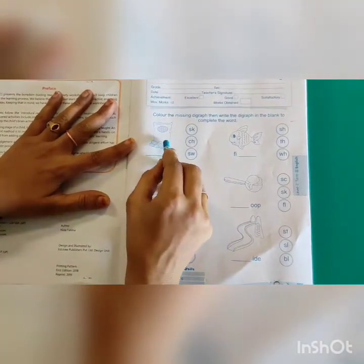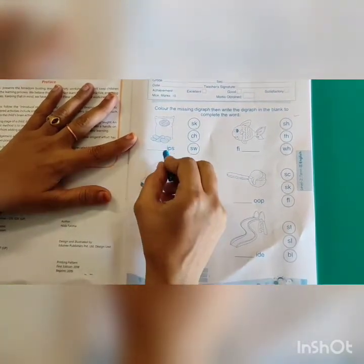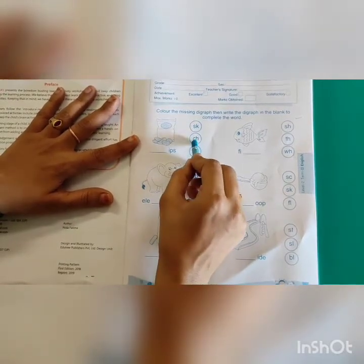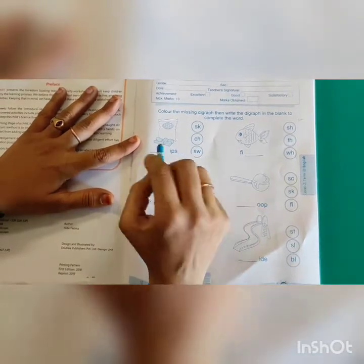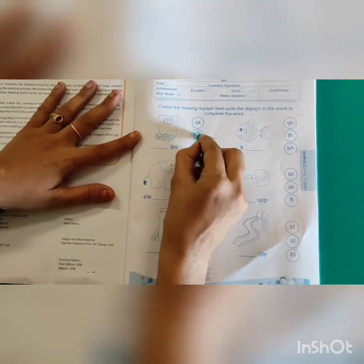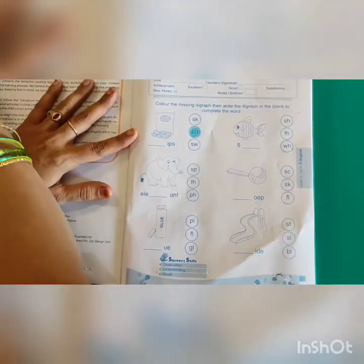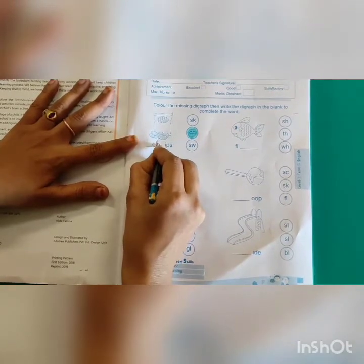What is this? You all love this, right? It is Chips. What is the first letter? SK, CH or SW? Have you seen the spellings on the packet? Yes, it's C-H-I-P-S. So we will colour C-H and we will write here C-H. Now let's go to the next one.